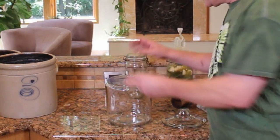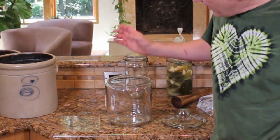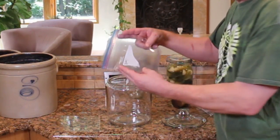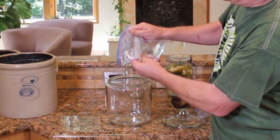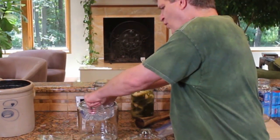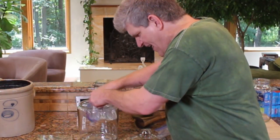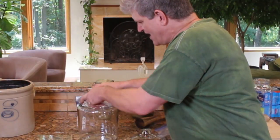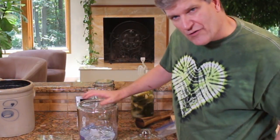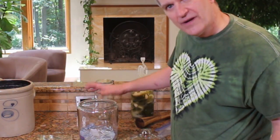One thing I like using for a big weight: if you've got a round plate that'll fit down in there and then a jar of water to hold everything below the surface, that works really well. Another thing you can do is take a plastic bag, fill it with water, and lay that right down on top. The water weight will hold the bag down in there, and the brine will come up over the bag. If any mold forms on the surface, just get a little spoon and skim it out. Not a problem.